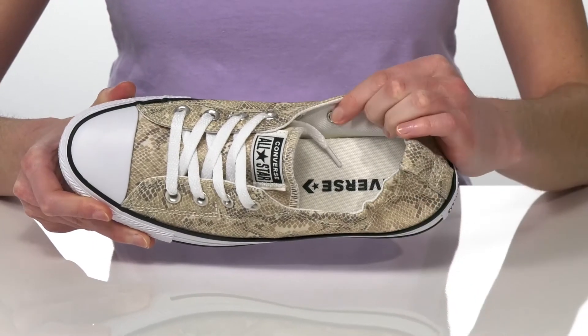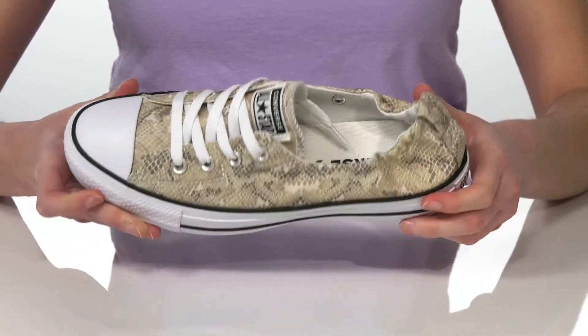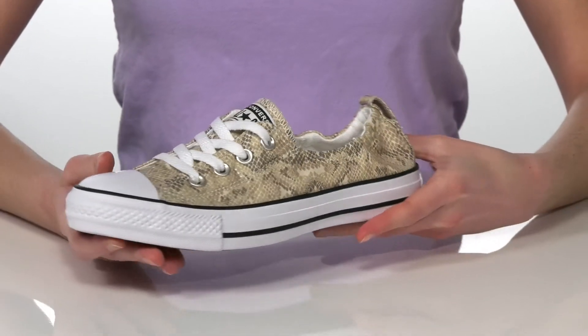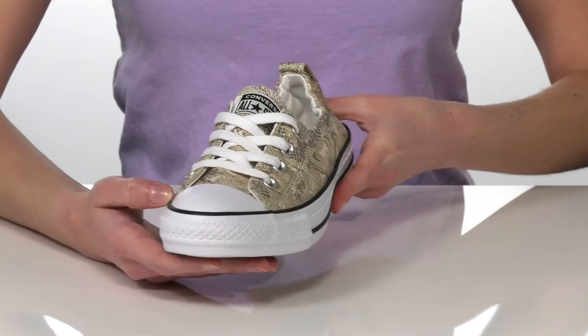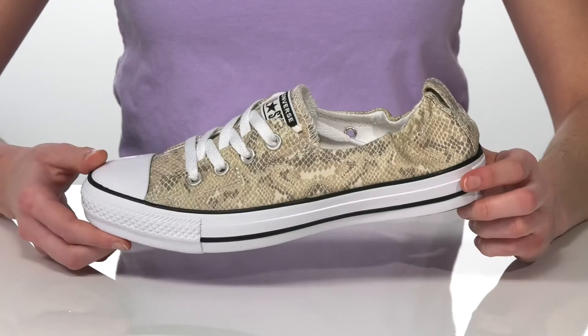Inside is textile lined with a padded footbed at the bottom. This pair has a reptile printed textile upper — I'm showing off the pale putty and limestone gray colorway. They have a rubber toe bumper at the front and the diamond tread outsole underneath.